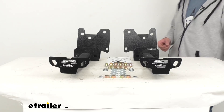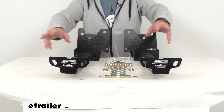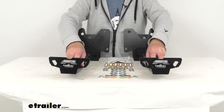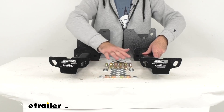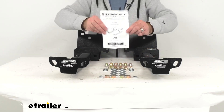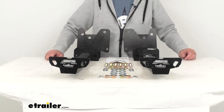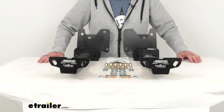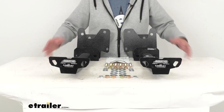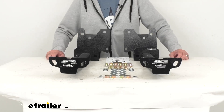You are going to get everything that you see here on the table. You're going to get the two rear tie-down inserts, the frame brackets, the necessary hardware, a set of instructions to guide you through the installation process on your Tundra, and everything for a complete and successful install. These are made here in the USA, and they do have a lifetime warranty from Torkelift.